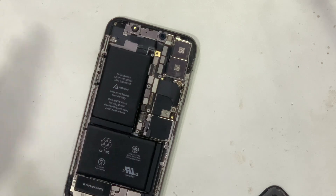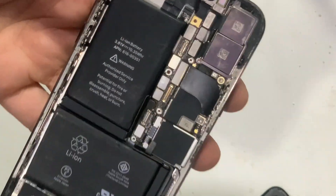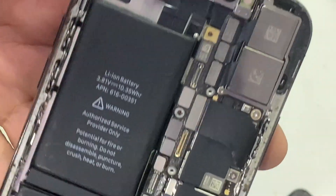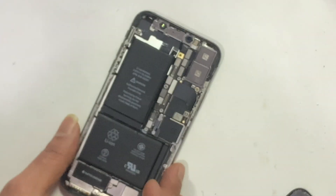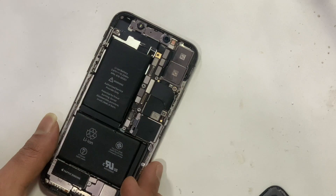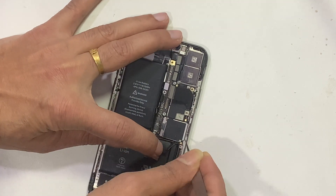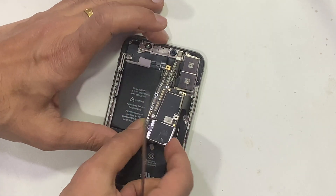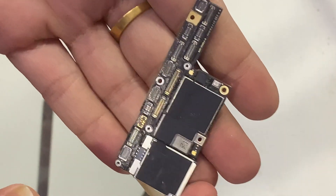I already changed the LCD and checked, but the problem was still the same. Sometimes this issue shows after a hard drop, but on this iPhone there are no drop signs. Let's look at the PCB status — no prior repair signs either.